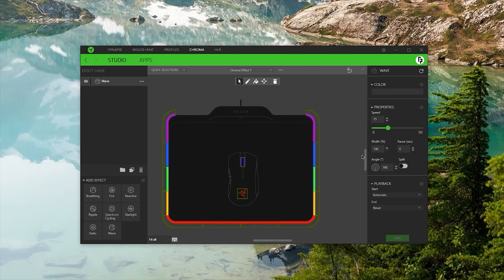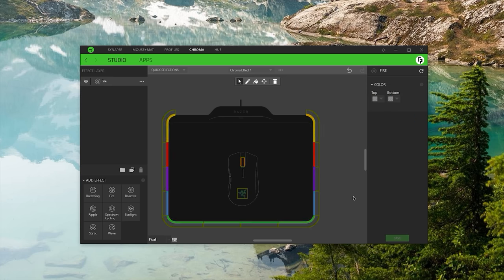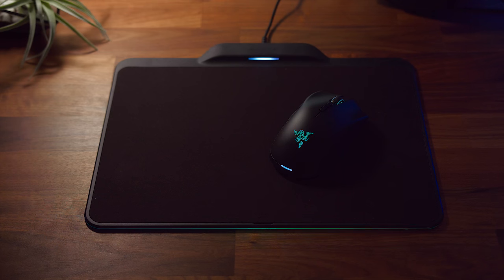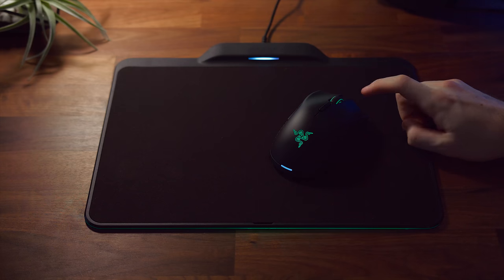In the Chroma configurator for the mouse and the Firefly mouse pad, the Firefly itself has 12 individual lighting zones in the light strip that surrounds it. You can change those up individually, or like most people, just assign the preset effects — breathing, fire, reactive and ripple, spectrum cycling, starlight, static, and rainbow wave. But again, this isn't really anything new — these are the standard effects available on 99% of current Razer Chroma products.